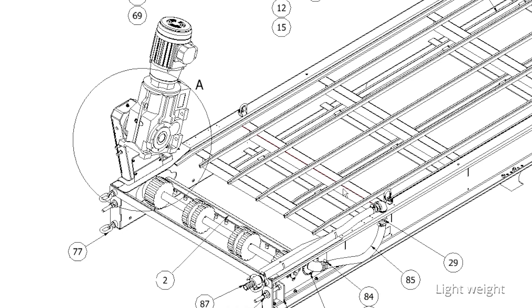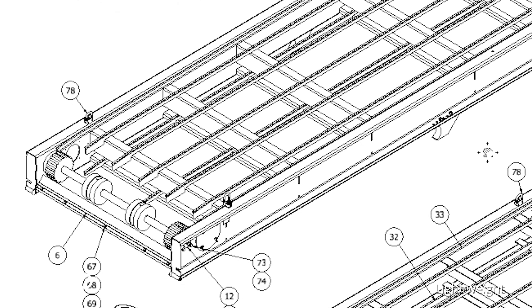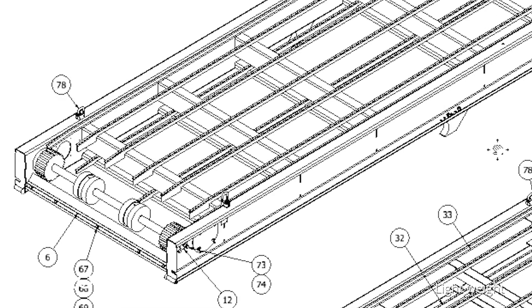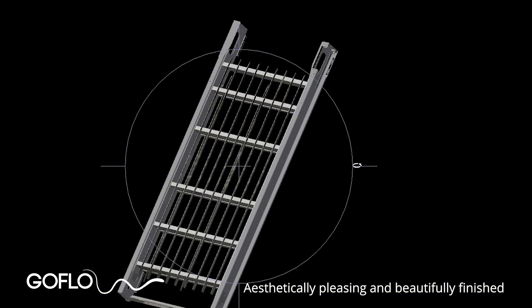Compared to competitor products, Go Flow screens are significantly lighter. A typical complete screen weighs about a tonne — around 1,000 kilograms — roughly half the weight of some similar products on the market. On intakes with difficult access for cranes where long-reach crane booms are needed, Go Flow's lighter weight can mean significant cost savings on crane rental.